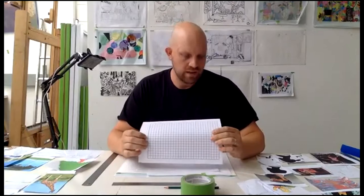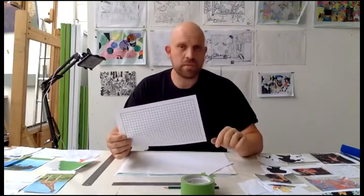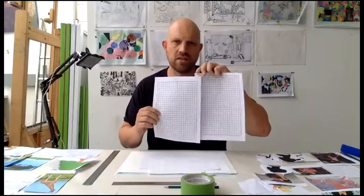Thank you for joining us everyone. Hopefully included in your PDF pack will have been some A4 graph paper you can print off. For the purposes of today's workshop I'm going to be using A3 graph paper and overlay paper just for ease of recording and for scale. You could always join your two sheets of A4 together on a portrait format to create a sheet of A3.